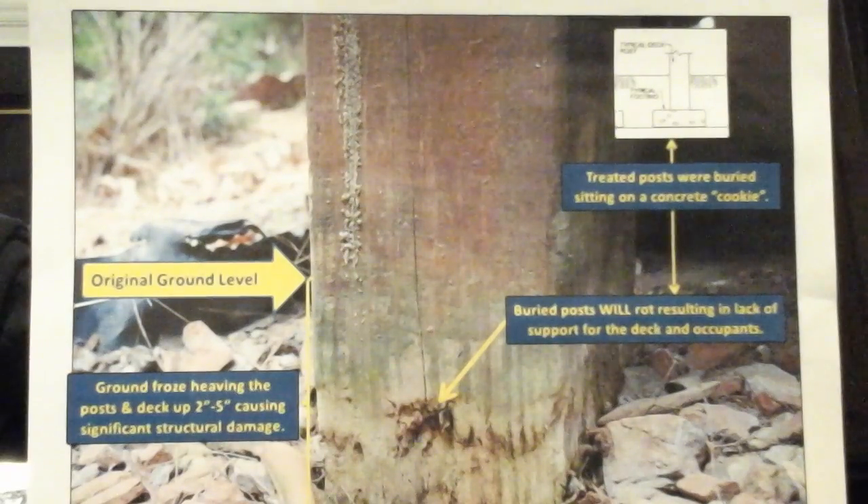Furthermore, the ledger board is subject to wood rot as the uplift leveraged force affects the flashing system that prevents water infiltration, which in the long term will allow and cause wood rot. In short, buried posts are unseen and unsafe and should never be used for any type of construction.